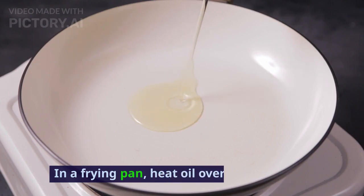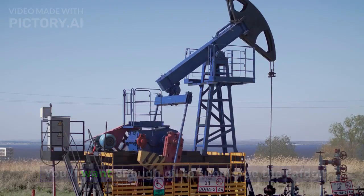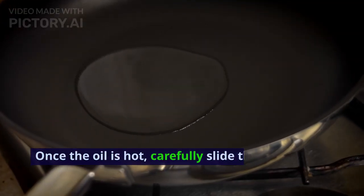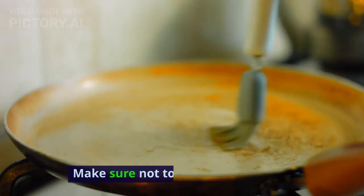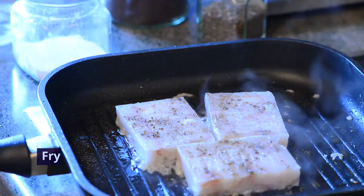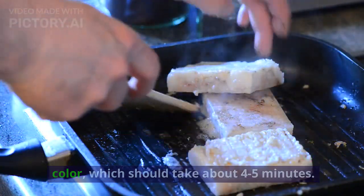In a frying pan, heat oil over medium heat. You'll want enough oil to submerge the fafta. Once the oil is hot, carefully slide the fafta strips into the oil. Make sure not to overcrowd the pan. Fry the fafta until they turn a beautiful golden color, which should take about 4-5 minutes.